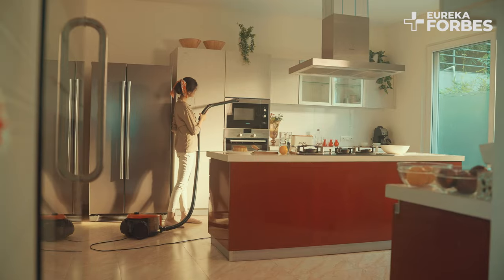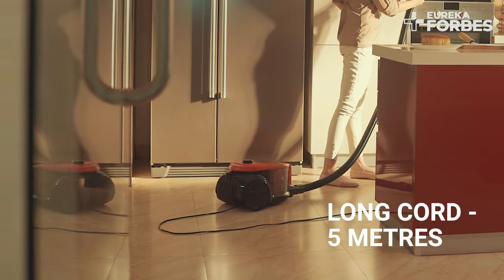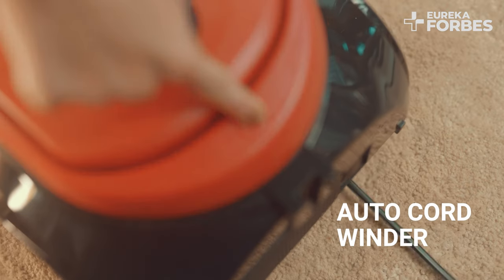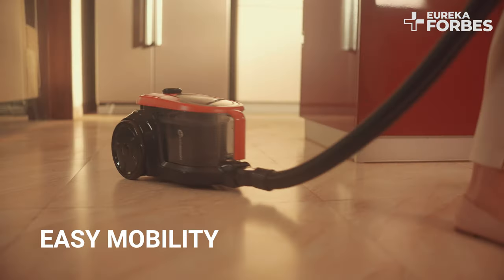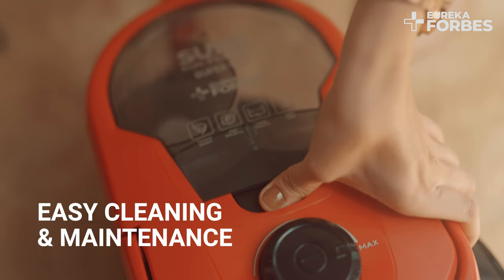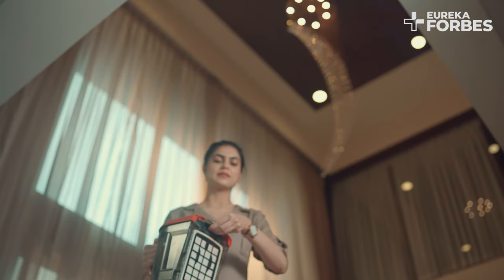Super Vac comes with an auto cord winder. Just press a button and the cord winds on its own. Your bagless vacuum cleaner Super Vac gives you the ease to conveniently dispose of debris without dirtying your hands.